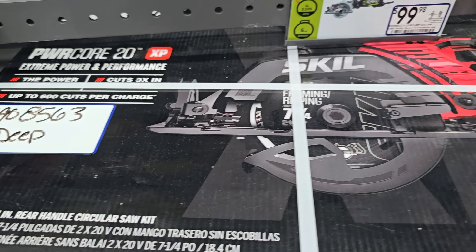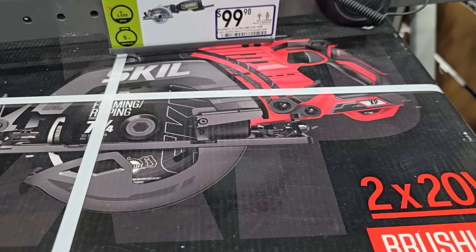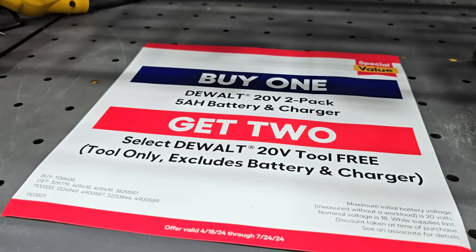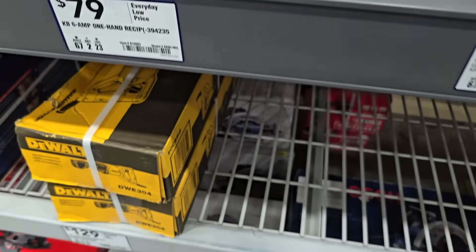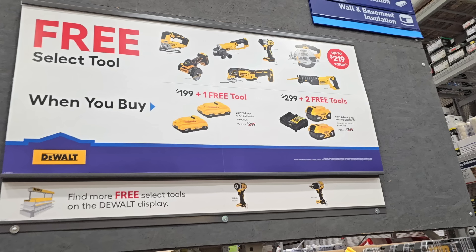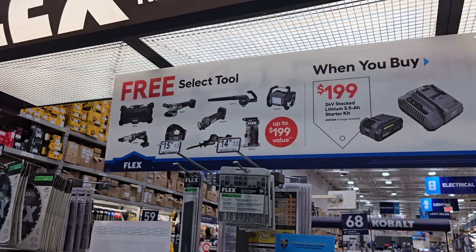There's a seven-and-a-quarter-inch circular saw kit at $129 down from $249 — that's a really really good deal, especially because you get two batteries, a charger, and a case. These are brushless rear-handle circular saws. The two-pack of batteries with a charger gets you a free tool. For $299 or $199 you'll get a free tool — most of those are brushless tools.